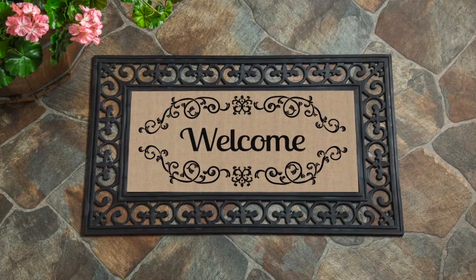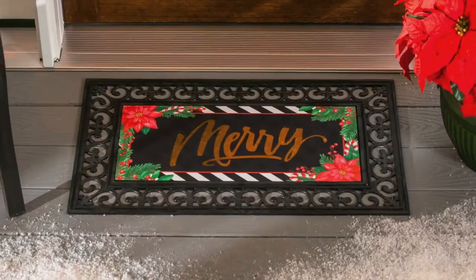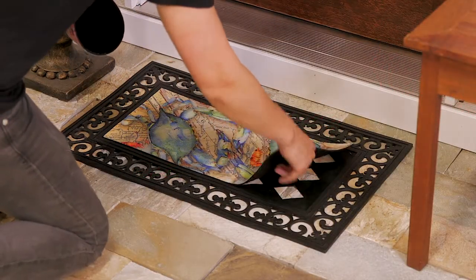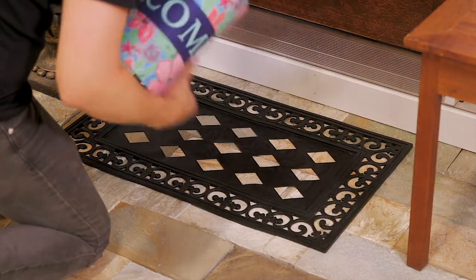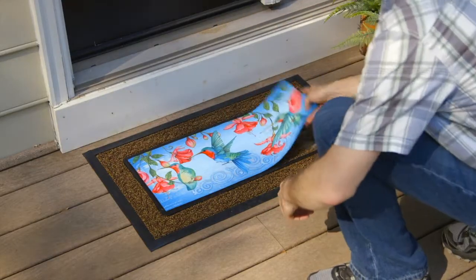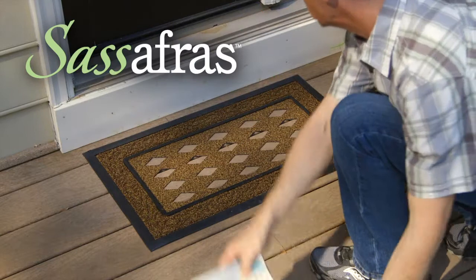We also offer embellished inserts with flocking and metallic accents for added visual appeal. With designs covering all the key themes from floral to coastal, switching out floor mats is now even simpler than changing out a garden flag with evergreen Sassafras.